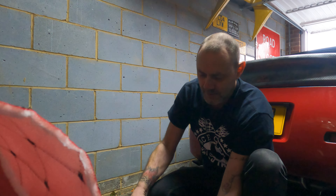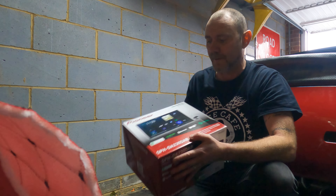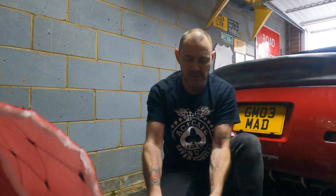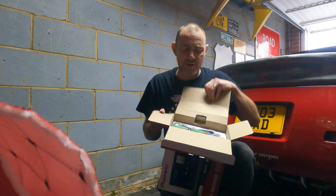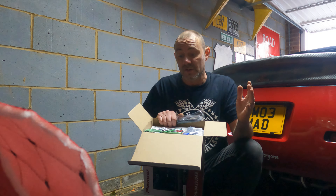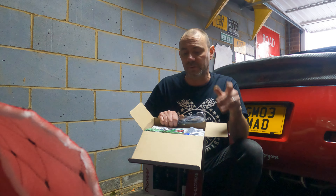The head unit I've chosen is the Pioneer SPH-DA230 DAB. Let's do the unboxing to see what's inside. This unit has Android Auto and Apple CarPlay, so like my old unit I want to be able to do sat-nav and have the phone connect and do all the bits and pieces.